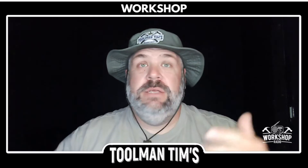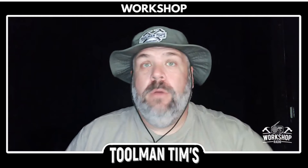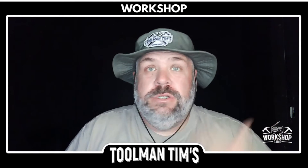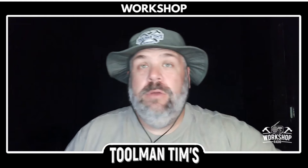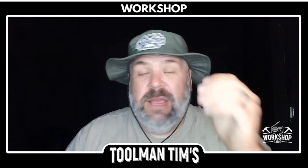Some people are going to say, whoa, never backfeed because it can be very dangerous. You're absolutely right. Here's the deal though. There's people out there who are going to do this whether I talk about it or not. So if I can help you learn from my mistakes and if I can show you the proper way to do it, hopefully we can keep you safe. And more importantly, the people out there working on the power line safe as well.